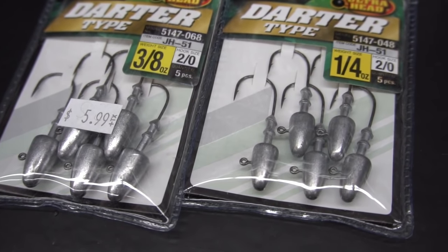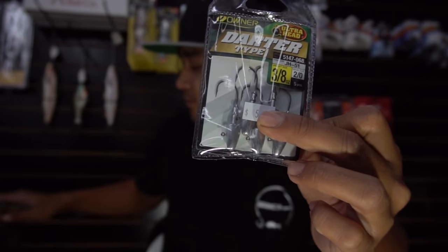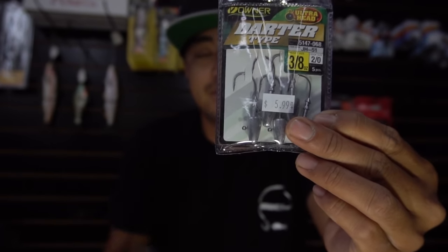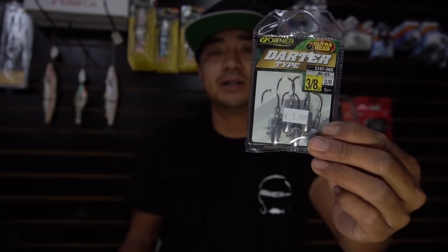Another option is the darter heads. They're similar to round heads, but the hook shank is way shorter than the Owner heads. I use these for shorter, smaller baits — like two inch or two and a half inch baits. These are perfect. Quarter and three-eighths ounce is what I go to, give or take depending on current, how deep we're fishing, and how natural you want your bait to look.